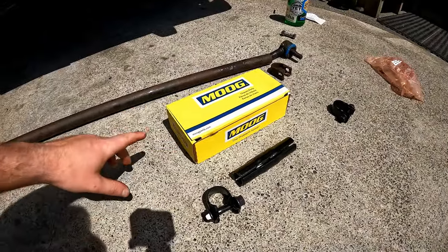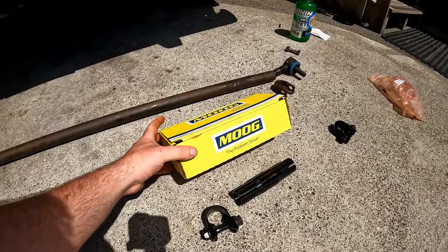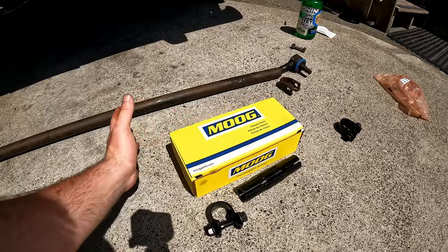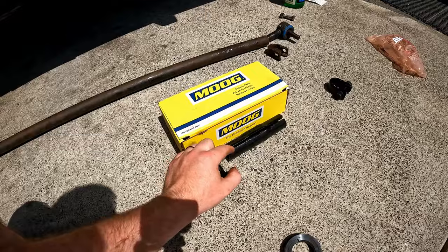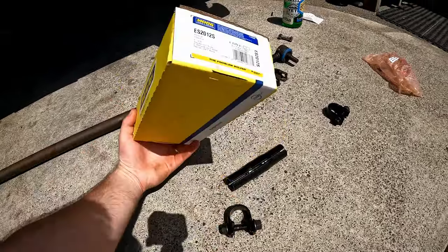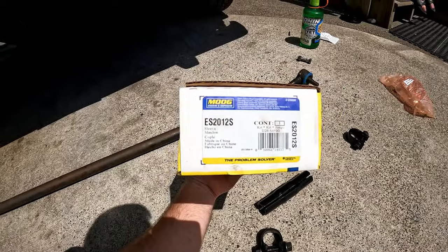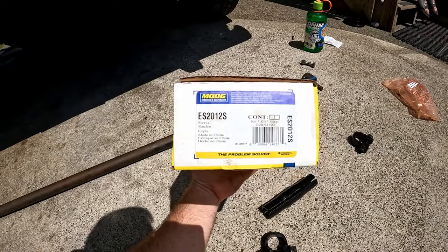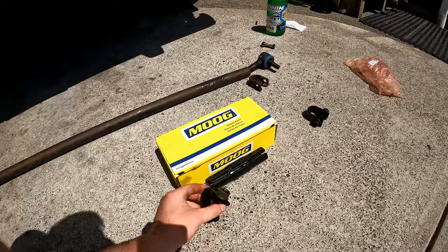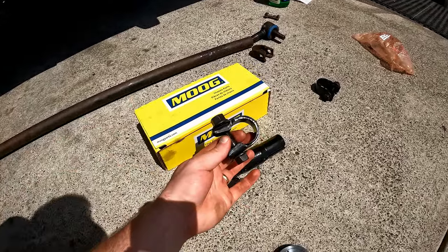Our local NAPA looked up the part and said this is for a 1994 to 1997 Dodge truck, three-quarter ton — so second-gen — but it's an inch and a quarter diameter and these sleeves actually fit. The part number is MOOG ES2012S, made in China. You only need to buy one because it comes with two sleeves. The whole part was about $45, and the sleeves fit the bar perfectly.